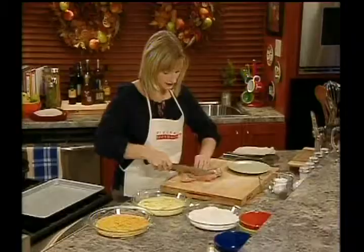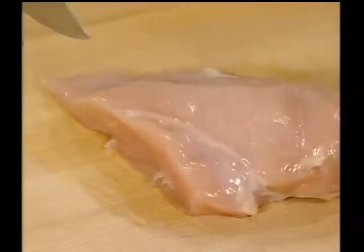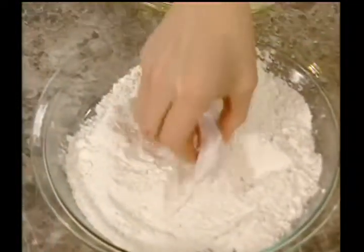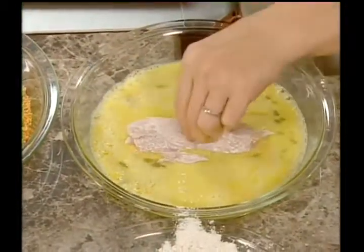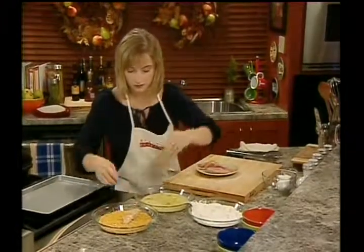We're going to make nice slices. After slicing the chicken, dredge in the flour and salt mixture. You want to try and keep one hand dry and one hand wet.